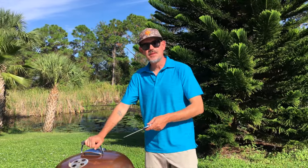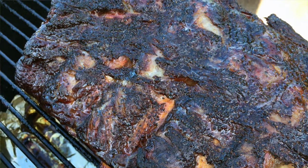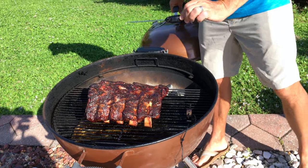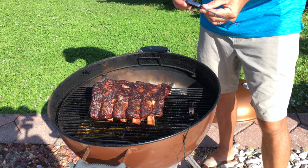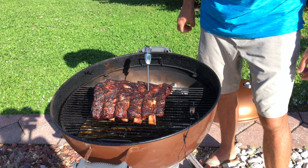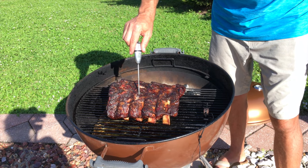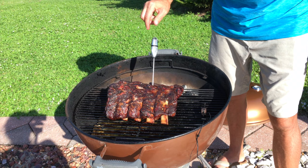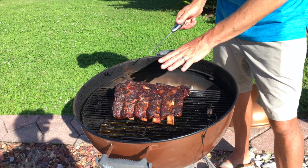It's been two and a half hours and these ribs have been smoking on the Weber kettle. Let's check them out — oh, take a look at that, these are looking beautiful. Got a couple hours of smoke, nice bark developing. Let's take temp and see how they feel. We've got 201°F over here, 194-195°F in the middle, and around 189°F towards the back — a little lower towards the back.